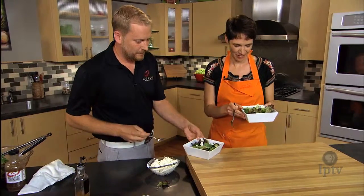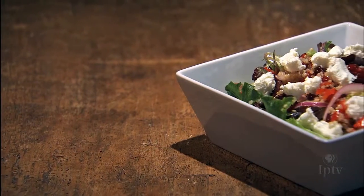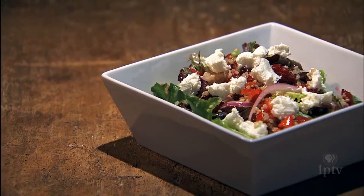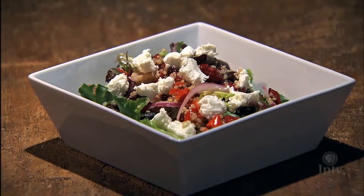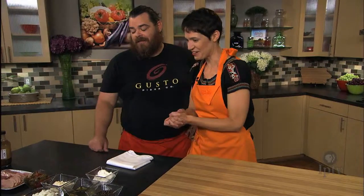Let's dig in — that is wonderful. Josh, thank you so much. Now it's time for the main course. Joe is here from Gusto Pizza and we're going to make pizza with goat cheese.